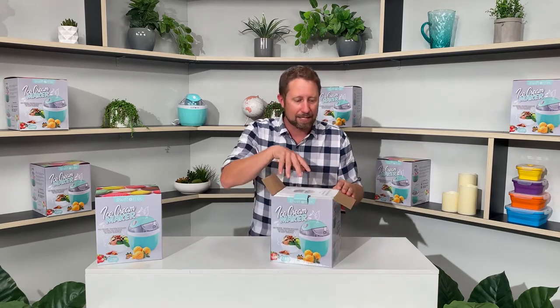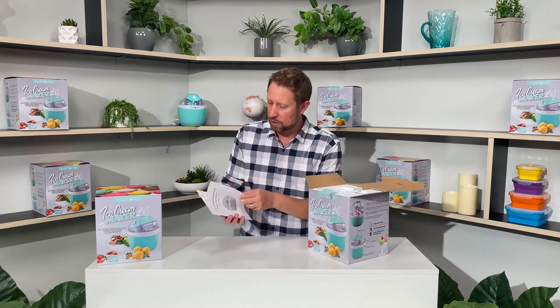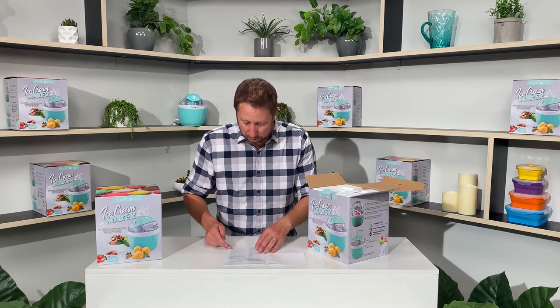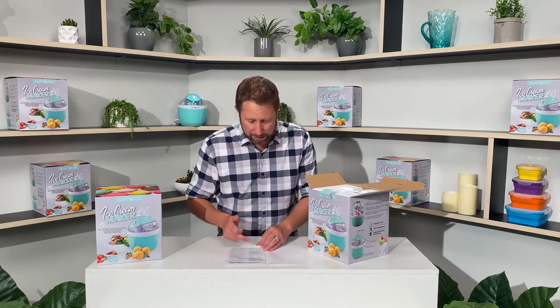First thing you get in the top there is the manual. Obviously that shows you the best use of the machine, how to use it, and gives you all the recipes in there as well. You've got banana ice cream, raspberry frozen yogurt, chocolate mint ice cream, strawberry ice cream, lemon sorbet, and custard vanilla ice cream to get you going. And there are videos on our website to show you how to make those too.